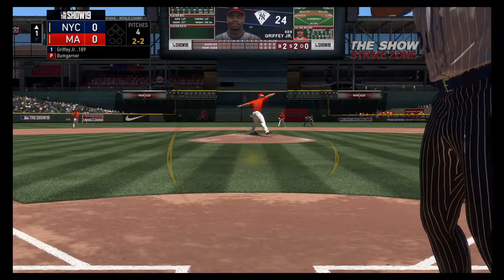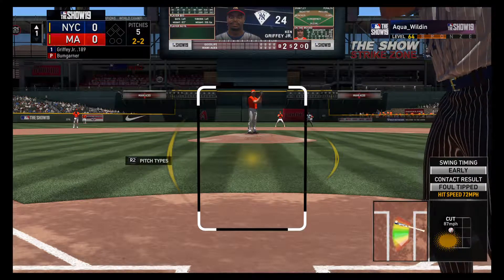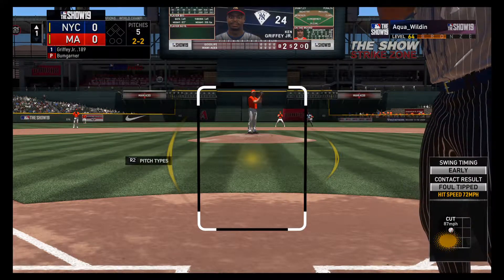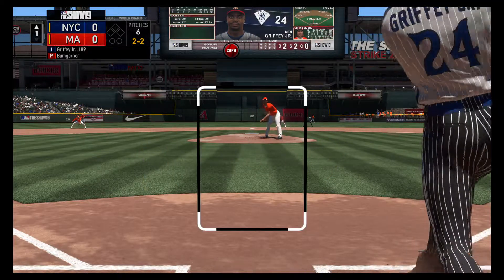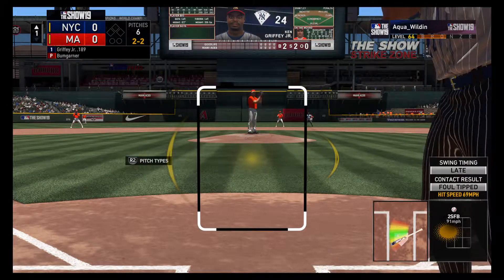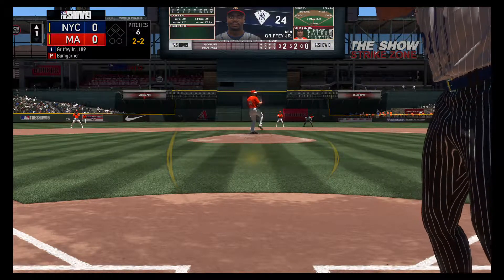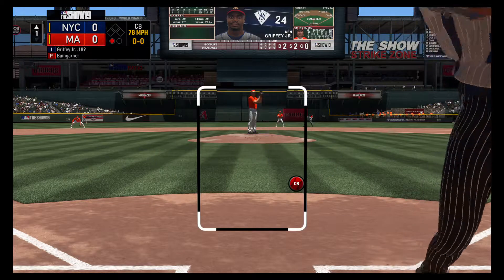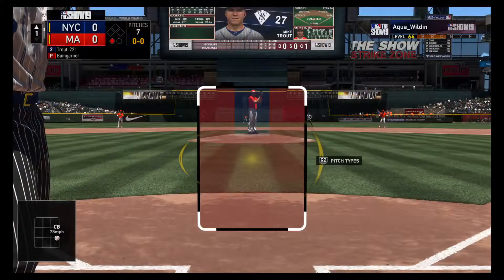That's what you want from your curveball on 1-2. You start it in the zone and let it break out of the zone where it can't be punished. Didn't get him to go after it, but the execution was nice. Fouled away. Here comes the 2-2 pitch. Breaking ball — strike three called. That's the first out of the afternoon.